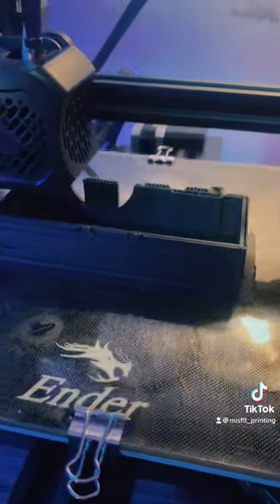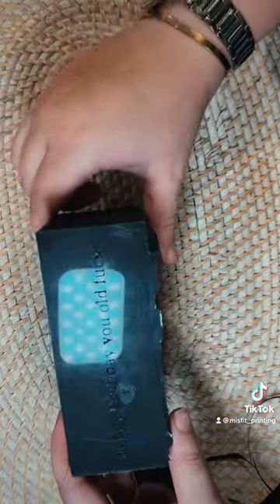I found this awesome bottle and printables and it mostly printed fine except for the corner. Also, did I mention that this is a birthday gift? Happy birthday, you old fuck.